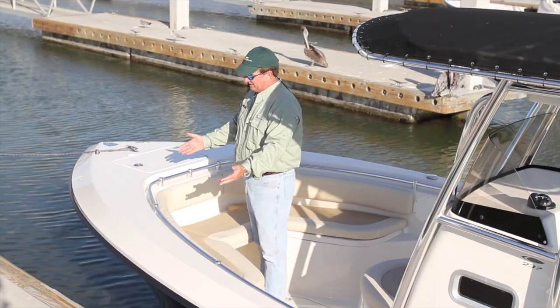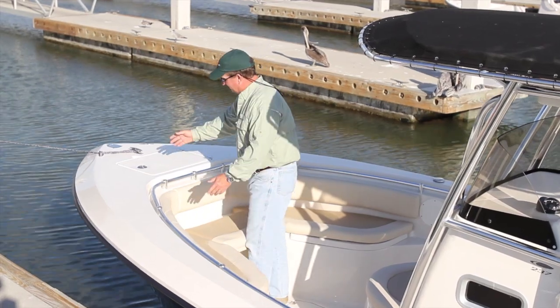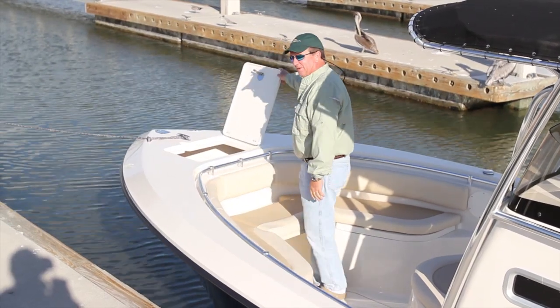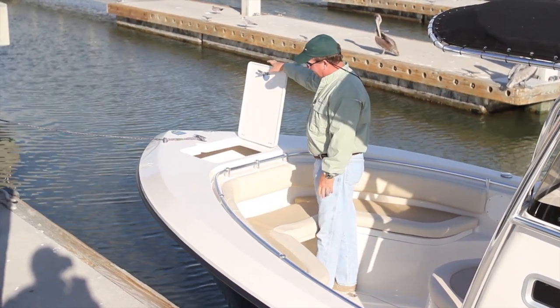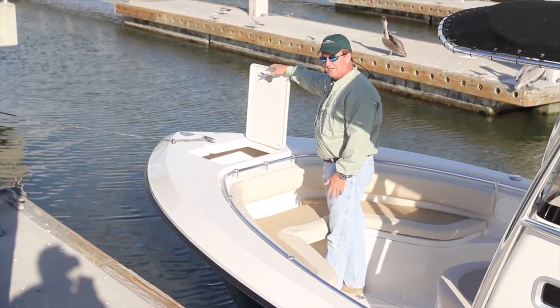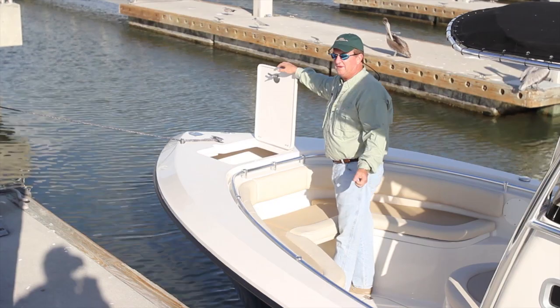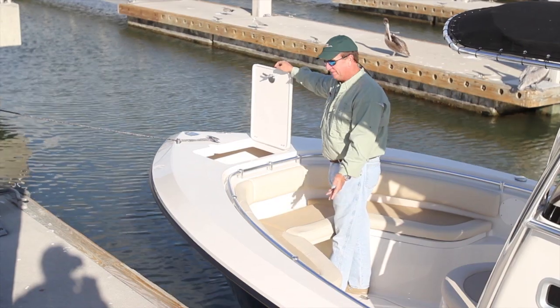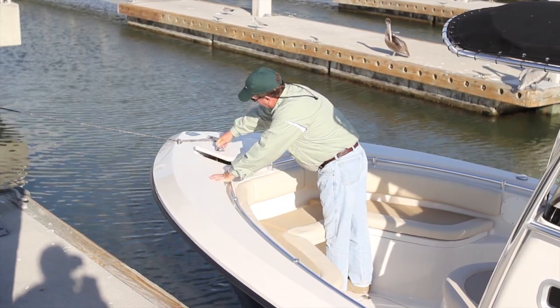Starting at the bow of the new 237 Center Console Cobia, we start up here at the front with a very nice anchor locker. A lot of boats have very small spaces for their anchors, but this one's large enough for a very large anchor, a lot of chain and rode, and also an anchor ball that a lot of people use offshore. So we have a large anchor locker here.